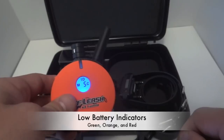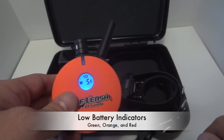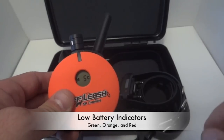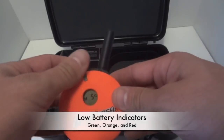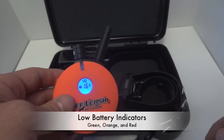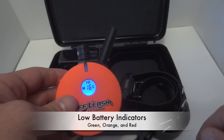Another feature everyone's happy about is that both the collar and remote have low battery indicators. The SportDog brand does not have a low battery indicator, so we tell people just charge it every night. With these, as you can see, they're both blinking green, which means they're fully charged. If they get around 50%, they'll start blinking orange, and if they get around 15%, they'll start blinking red, so you know you need to charge it.